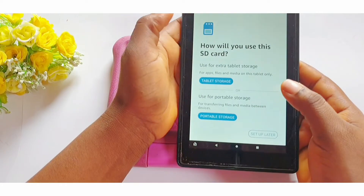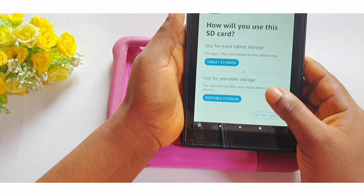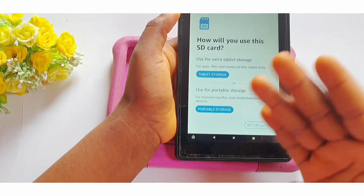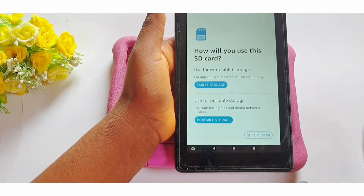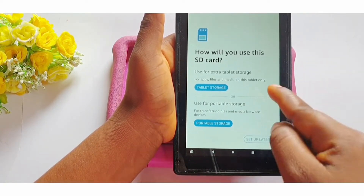The message says: "How will you use this SD card? Use for extra tablet storage, or use for portable storage." When you choose to use it as extra tablet storage, that means you have added it to the internal storage of your tablet for apps, files, and media on this tablet only.